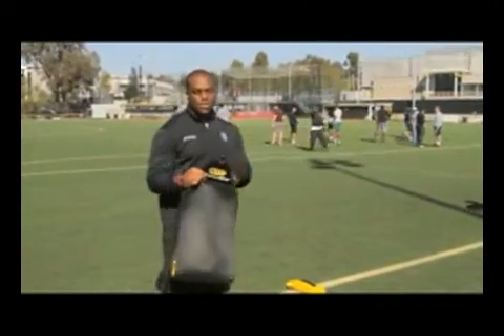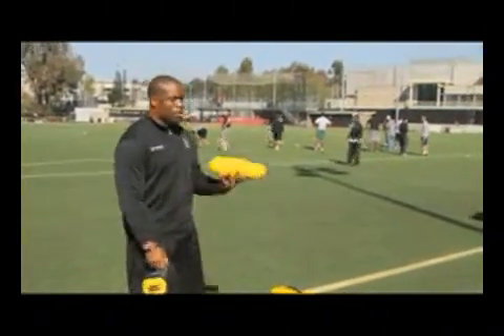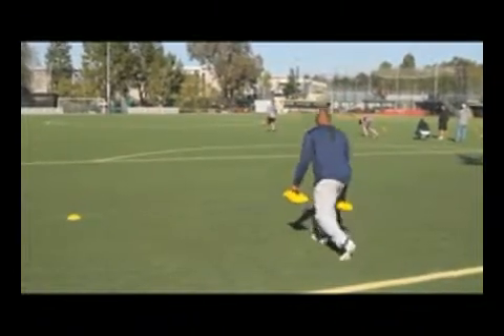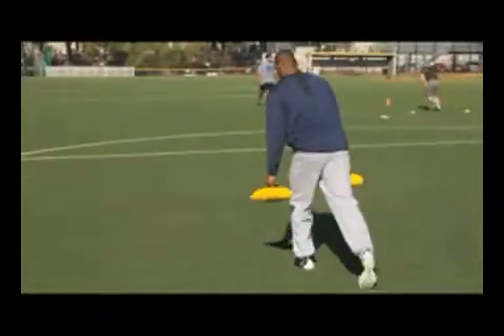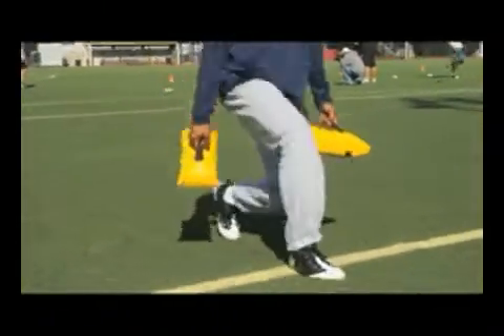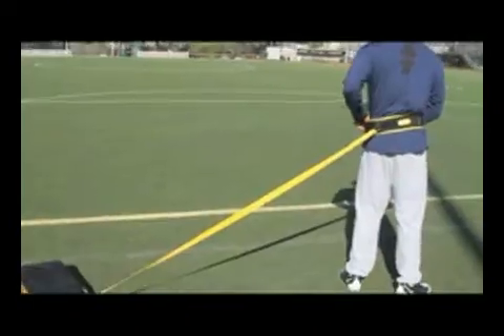After having the players do the sprints, a lot of times what we'll do is take out the weights of the Speed Sack and have the players do walking lunges for muscle development in their legs, and once again helping out their stride technique and stride length. It helps for muscle development and also just helps the stride length and keeps their legs doing things right.